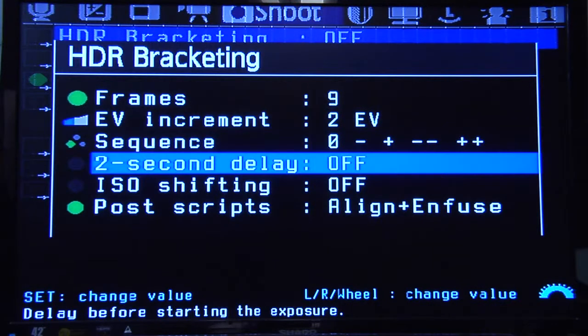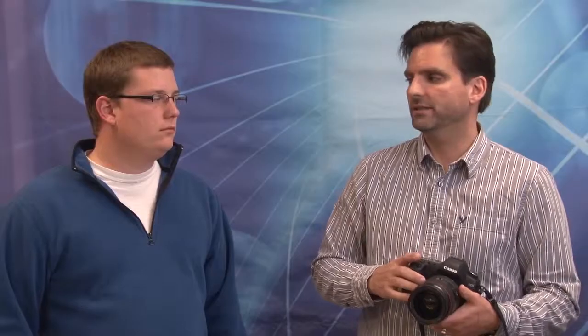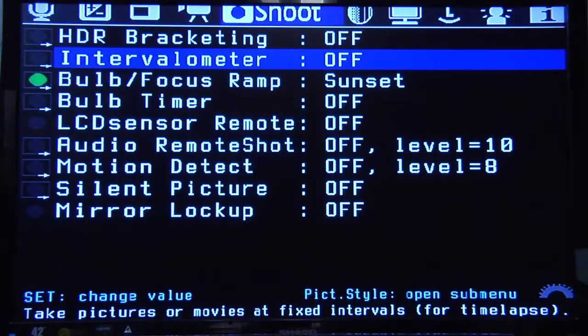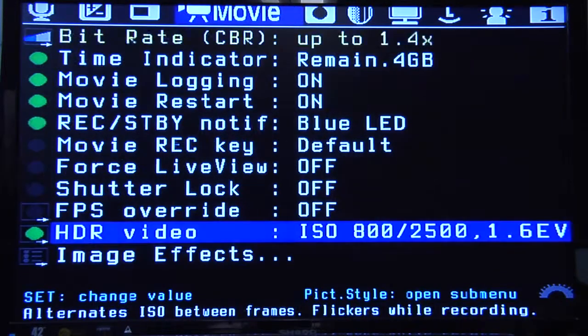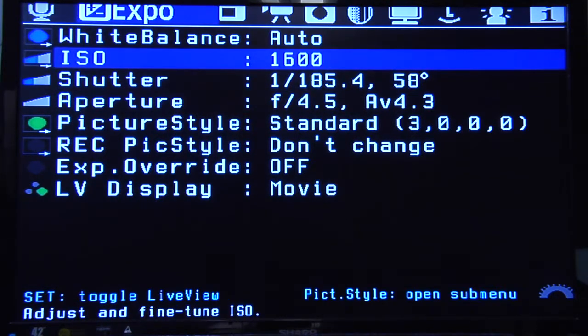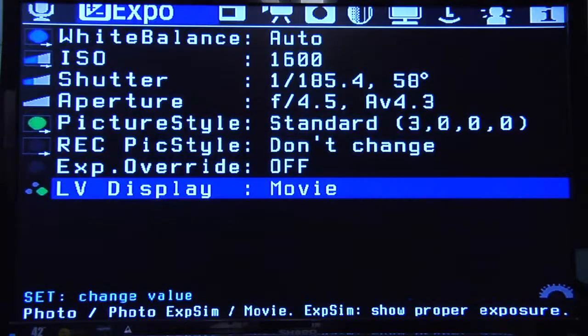There's a two second delay — this is what happens where you choose this and it will not start shooting until two seconds after you push the shutter, so in case you don't have a remote. The intervalometer is actually timelapse. This kind of eliminates the need for a separate trigger with timers. You can see where it says record a clip every two seconds — you can do timelapse video or timelapse photography depending on what mode you're in. You go into your exposure menu under live display, change that to photo with exposure simulation, and that puts it into photo mode for things like timelapse.